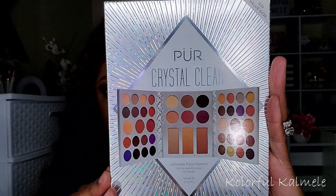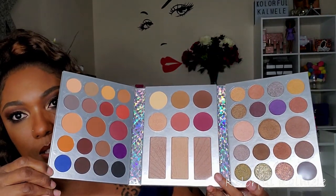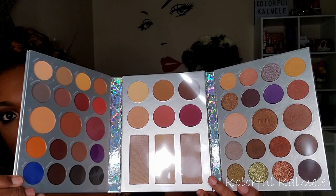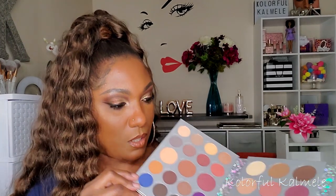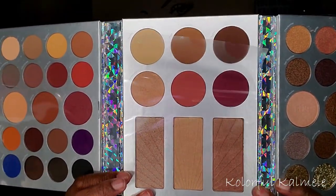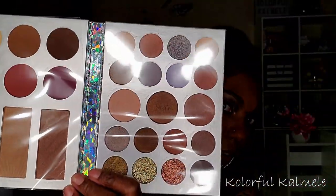This palette is from Pure — their brand new holiday palette, the Pure Crystal Clear palette. It's like a book with face products included. It has really pretty shadows, shimmers, glitters, blushes, bronzers, and highlighters. The colors look really rich and it smells good. I'm very curious to see how this performs.